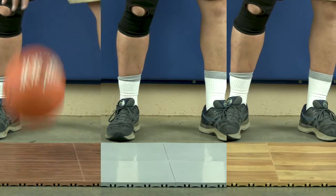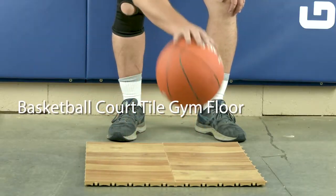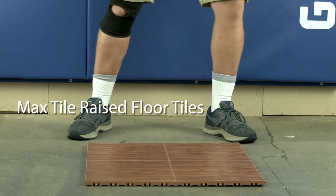Let's compare three of the most popular indoor basketball court tiles: the basketball court tile gym floor pro, the court floor tile flat top, and the max tile raised floor tiles.